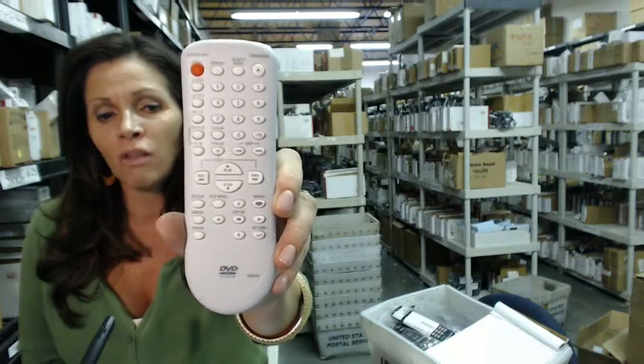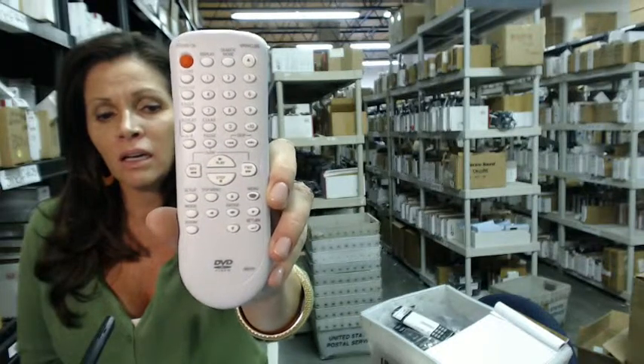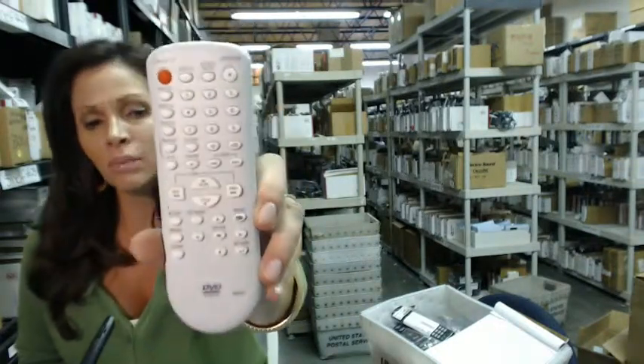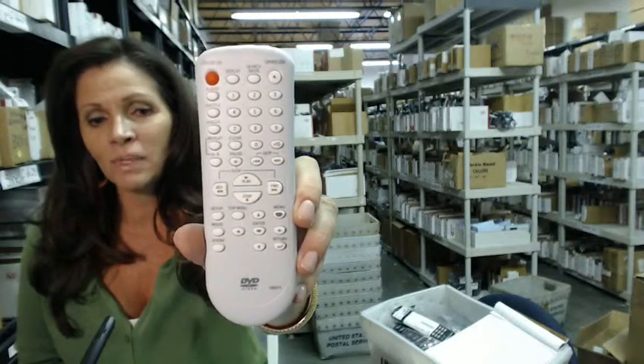This one works with all four of those systems — Funai, Emerson, Sylvania, or Symphonic DVD players. This is the remote you need. Go ahead and click on the link, order it, and it ships today.